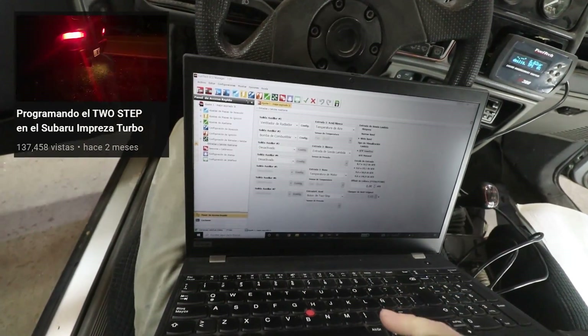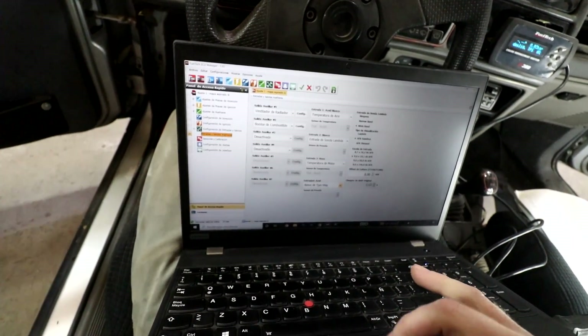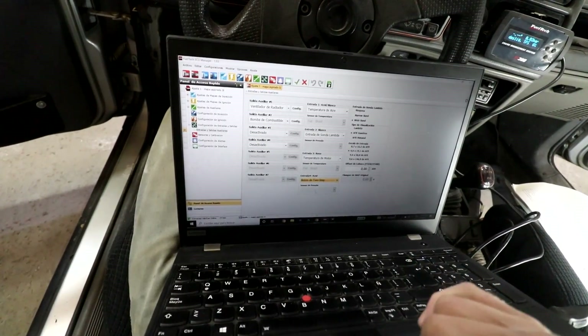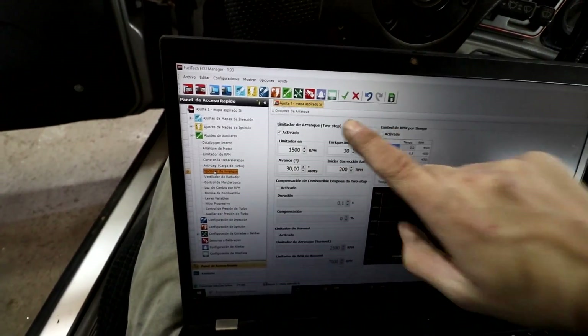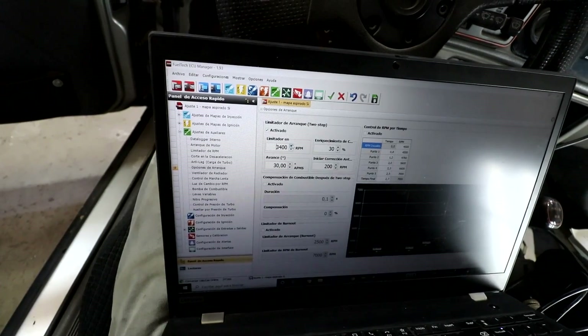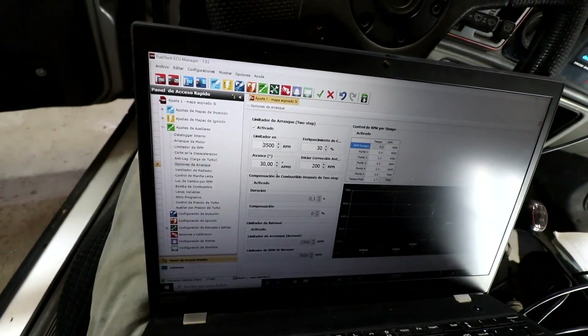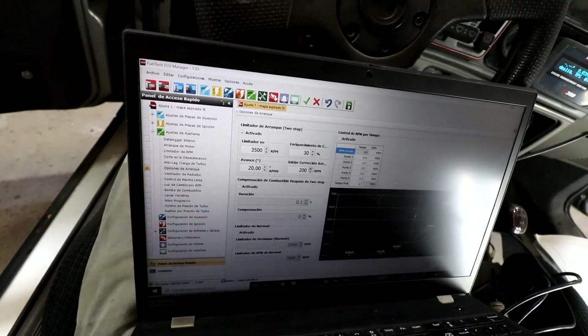Since we're already configuring things in the programmable ECU, there's an input I've wanted to configure for a long time — and after testing it on the Subaru I know exactly how to do it. We're going to add launch control / 2-step to the Serrucho. As seen in the Subaru video, we go to configurations, find the blue cable already set as 2-step button — it's already there. Then under auxiliary settings, in launch options, we have the 2-step launch limiter activated. I have it set at 1,500 RPM — let's raise it to 3,500. We're going to add 30% enrichment and set the timing advance to 20 degrees.